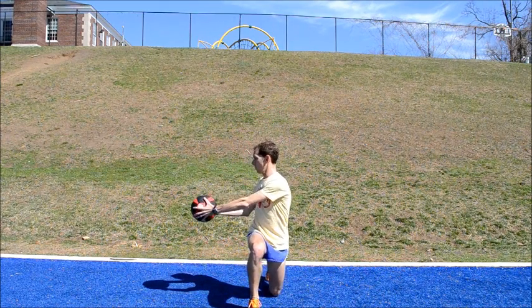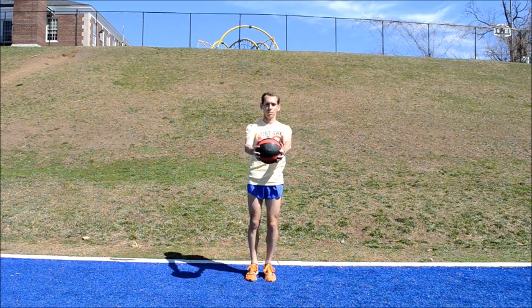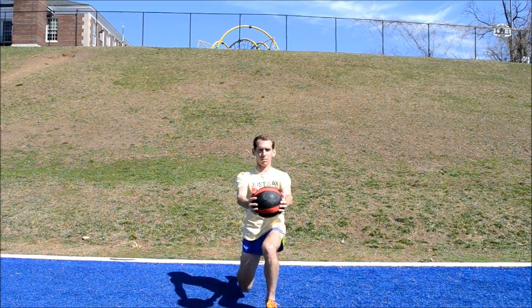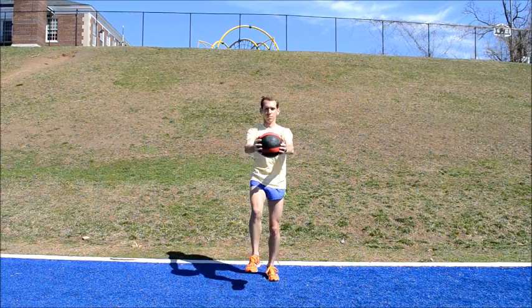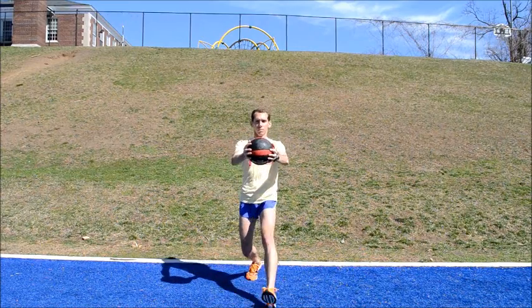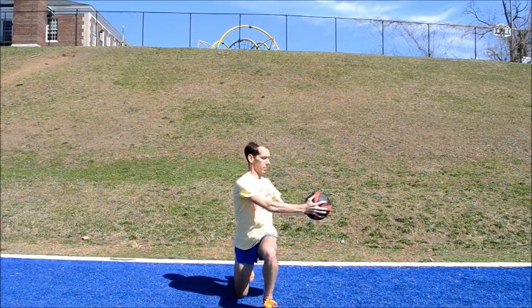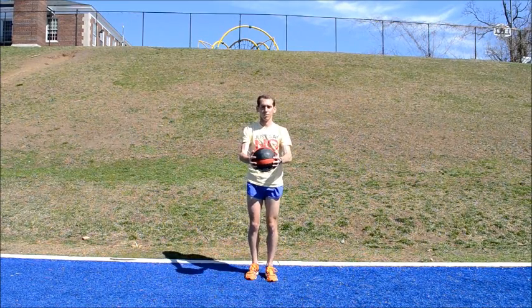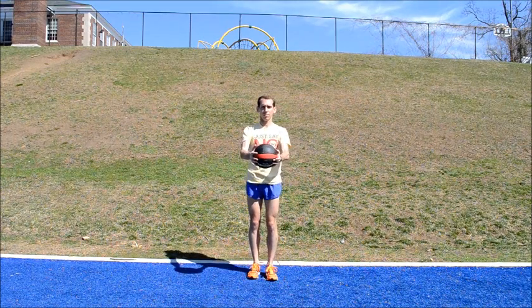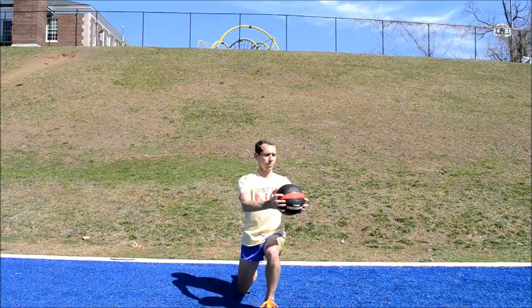Twisting Lunge. Hold the medicine ball in front of you with both arms straight. Perform a forward lunge with a twist at the waist. When you lunge down with your right leg, rotate your torso to the same right side. Step back and repeat with the opposite leg, keeping the ball extended in front of you at all times. Perform 6-14 lunges total while remaining as stable as possible.